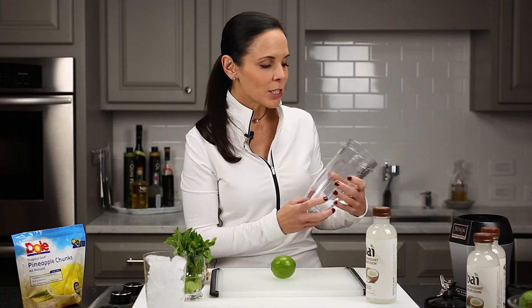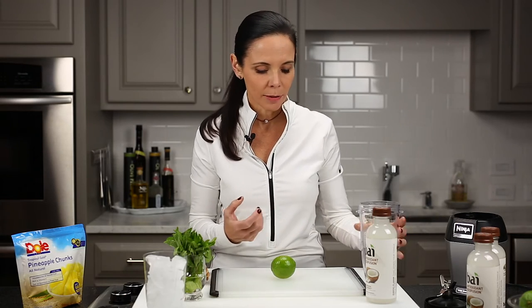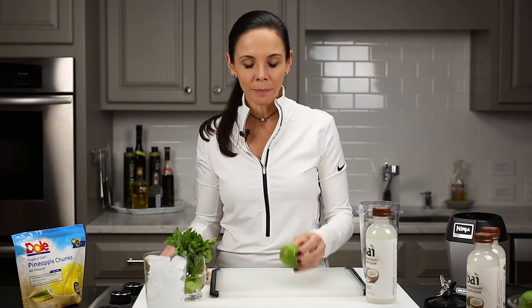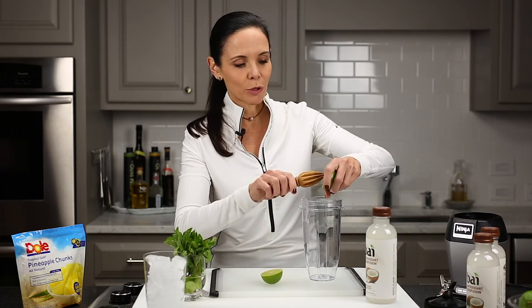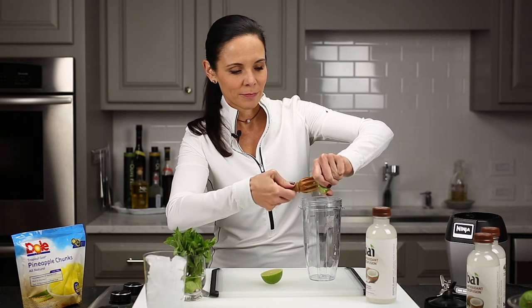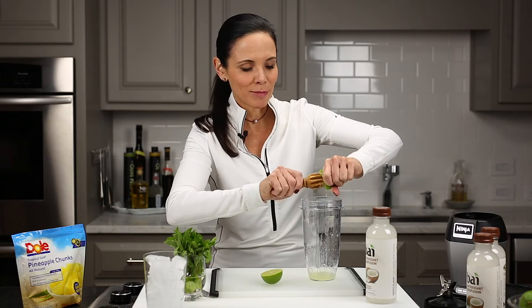I love my Ninja. If you don't have a Ninja, you might want to get one — it's a really fast way to put together a nice frozen drink. We're going to use a whole lime. I love my little zester. I'm just going to put it directly into this Ninja container. Lots and lots of lime juice — you cannot do too much lime juice.